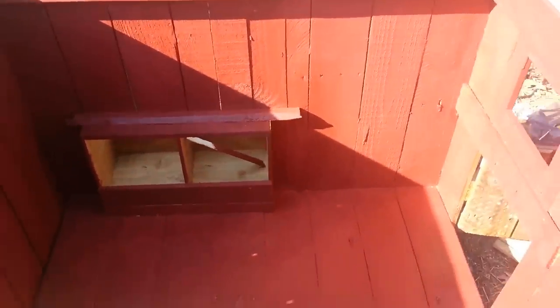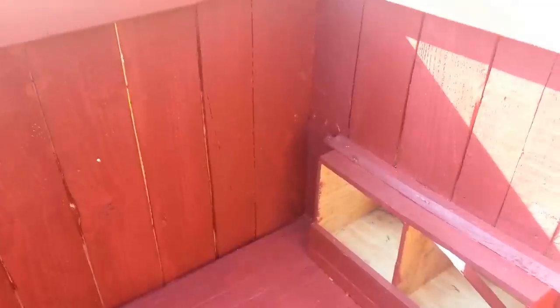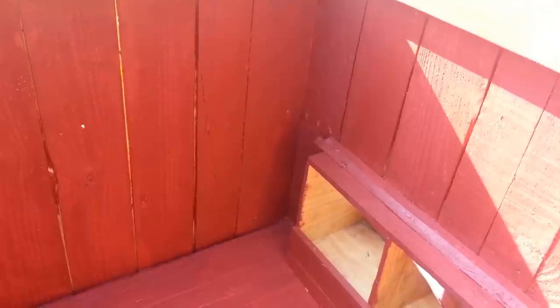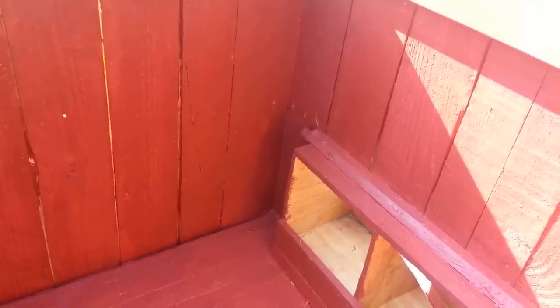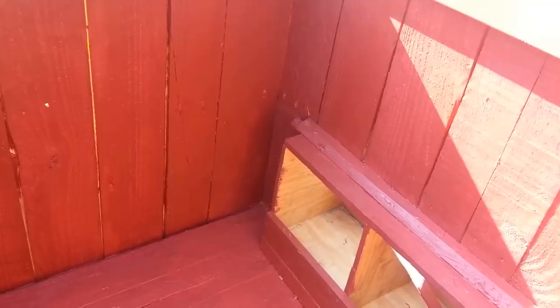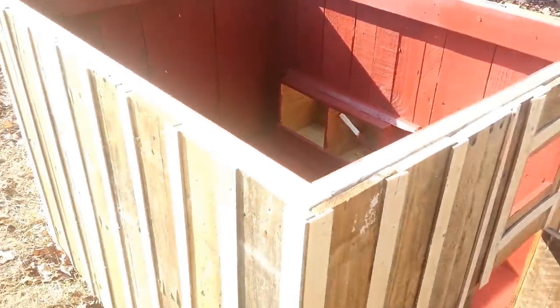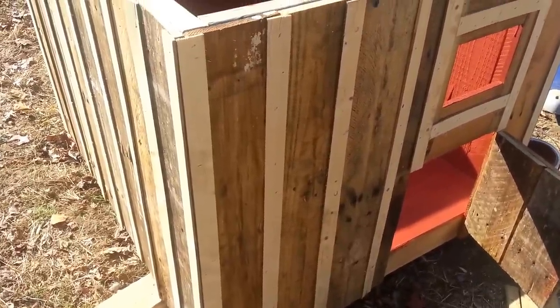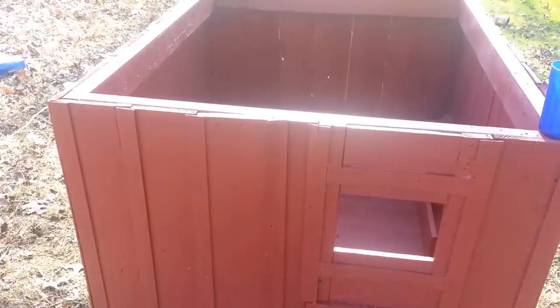I always paint the interior — some people don't, but I do — because you'll have moisture from chicken droppings. This is a smaller coop, and maybe down the road we outgrow it and use it as a brooder. I like to go ahead and put at least one coat on the inside so it's protected, rot resistant, and has a layer on it. We'll get cracking on the outside and see how she turns out.